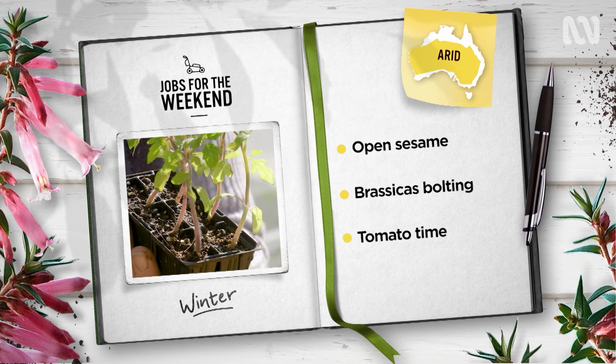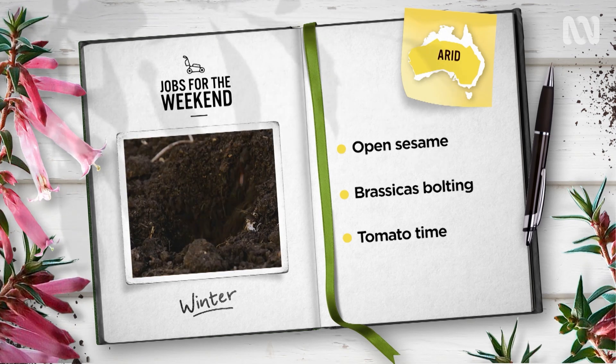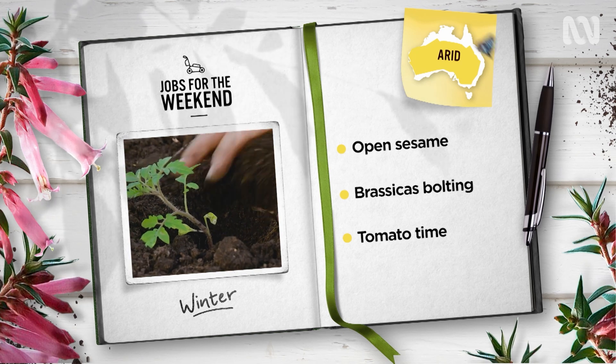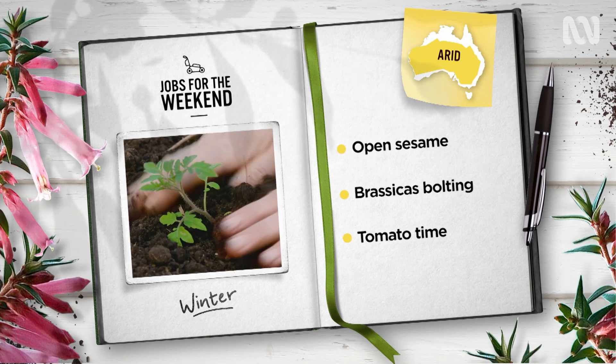Tomato season's starting and seedlings can be planted out now. Seedlings are ready when they have grown some true leaves and a strong developed root system. Look for roots coming out the bottom of the pot.